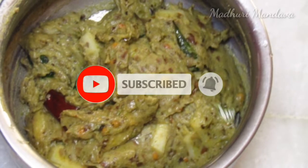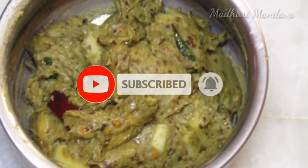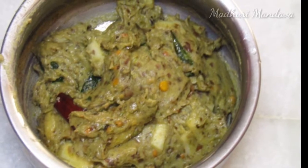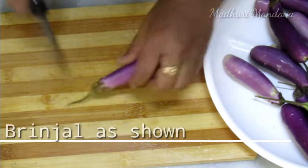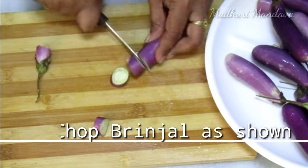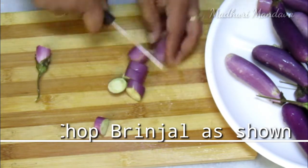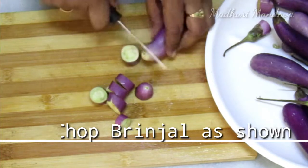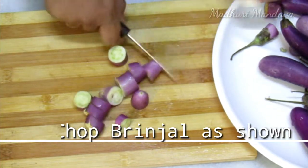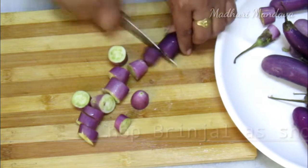We are going to cut the ingredients. Cut them into the pan.